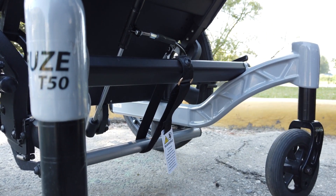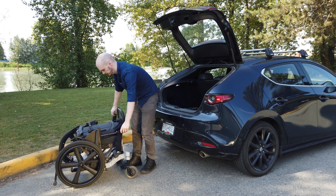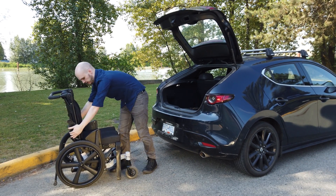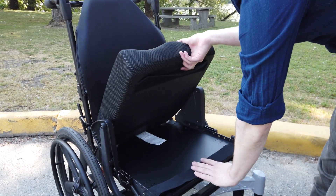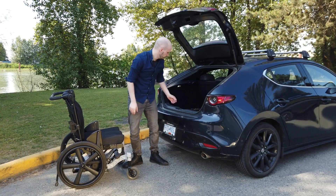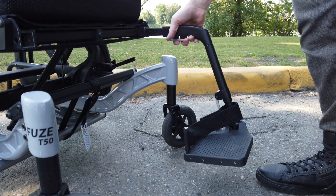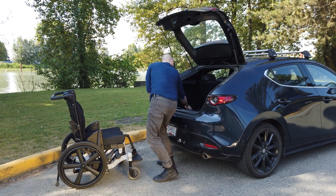Pull and secure the secondary locking strap. Tilt the upper frame back to horizontal. Undo the strap securing the backrest in the folded position and unfold the backrest. Stow the strap ends under the seat cushion. Install the remaining components including the front rigging and armrests.